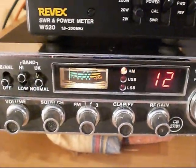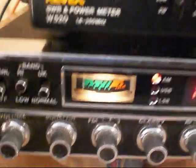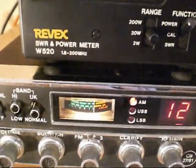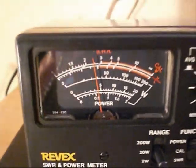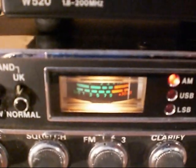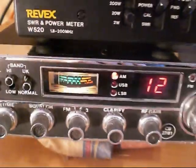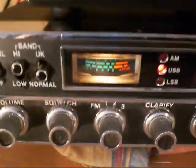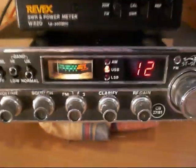Now let's have a look on AM and see if we have any swing. Setting the output on the radio a little bit higher, we have about four watts output. There we have some swing on the Revex. Just checking SSB to make sure it's still functioning correctly — 20 watts PEP there.